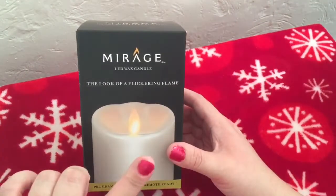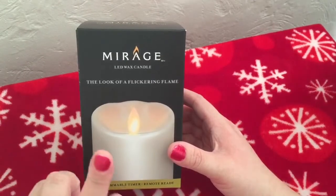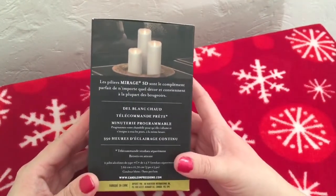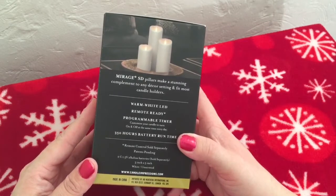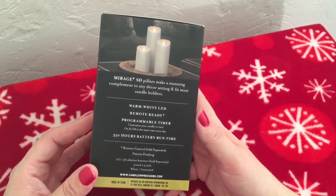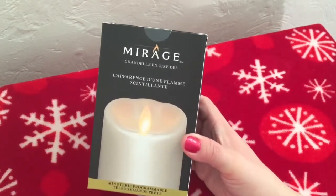Whenever you have a little one and you want real candles but you have two-year-olds, this is a great alternative. On the back it says: warm white LED, remote ready, programmable timer — seems like a bit much but still cool — and 350 hours battery runtime.